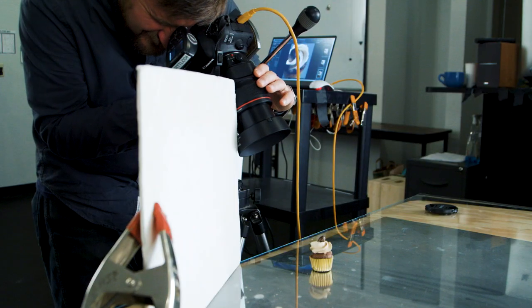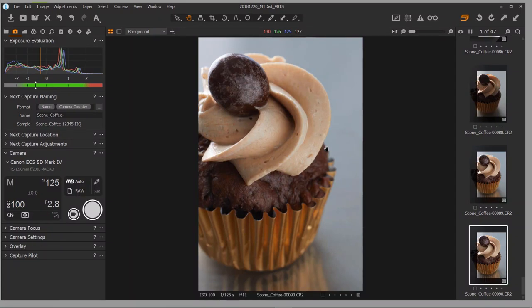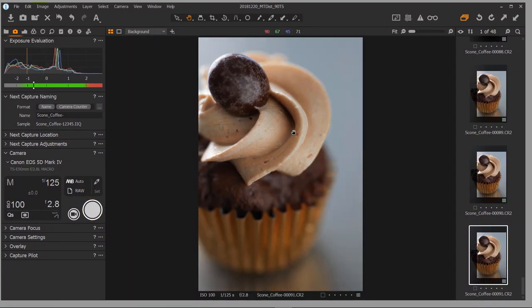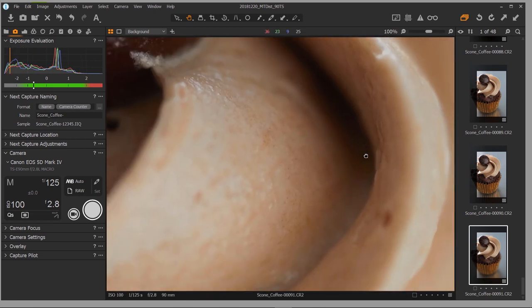For the third shot, I was just playing around — I wanted to come in real close, about a foot away, and get as close as I could with this lens to get that macro look. I played around with this cupcake and, with different levels of swinging and tilting, explored what portions of the cupcake I could pull into focus.